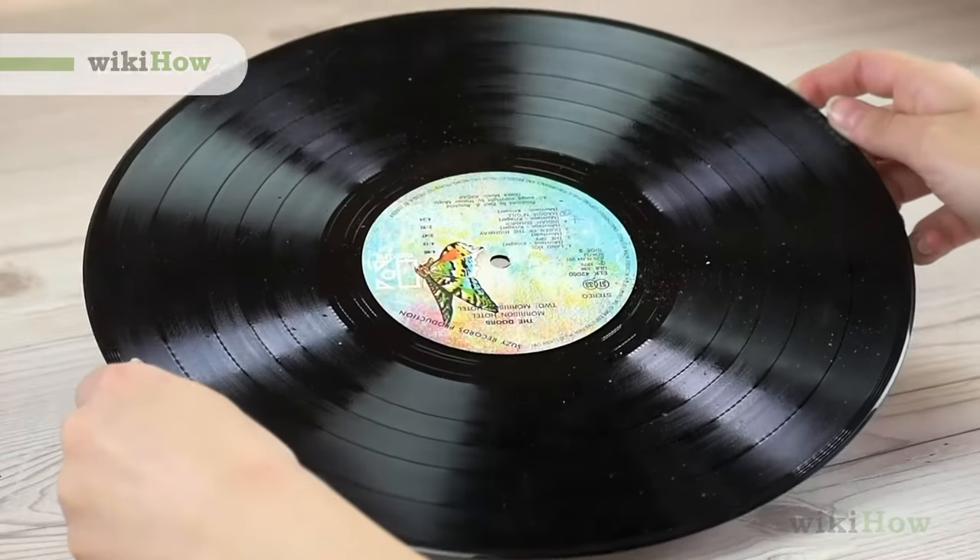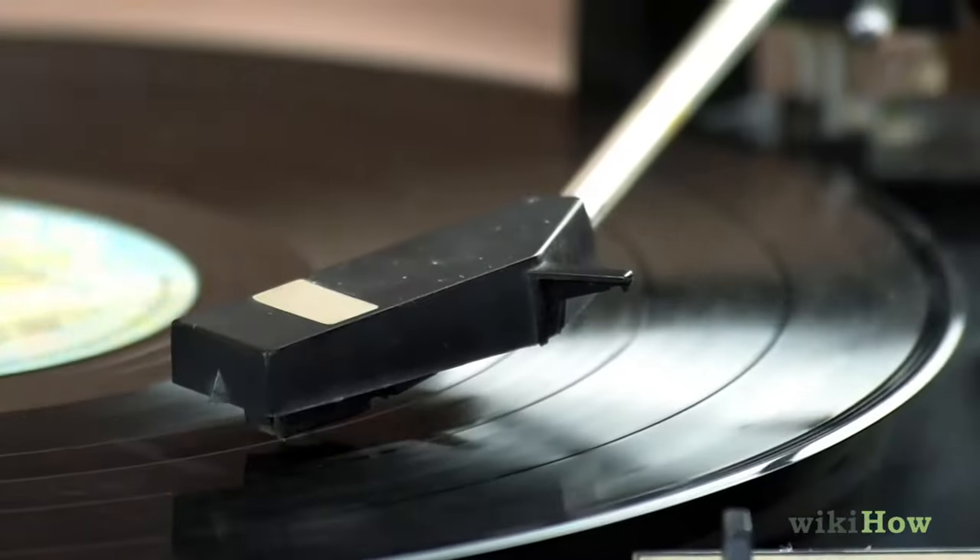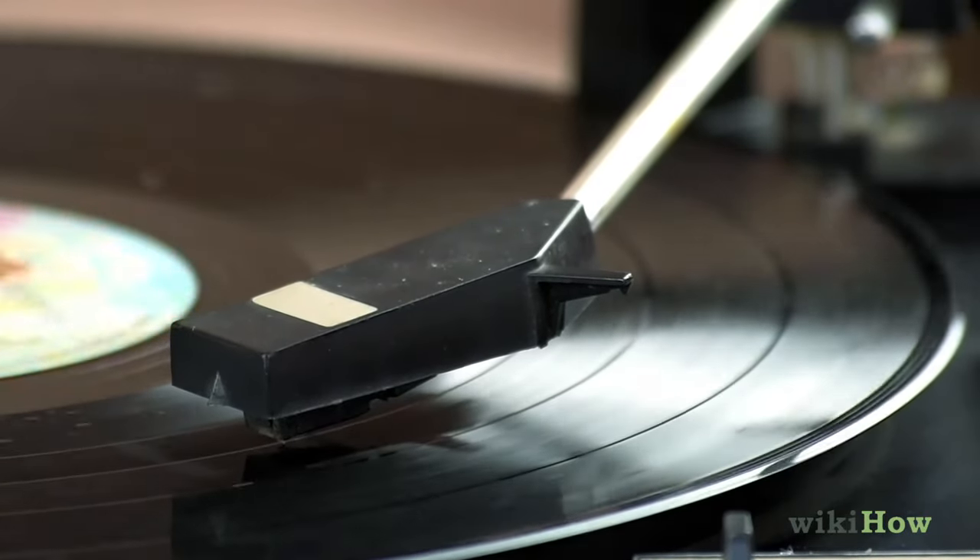It may be time to clean your vinyl record if the surface is visibly dirty or the needle on your record player starts skipping more than usual.